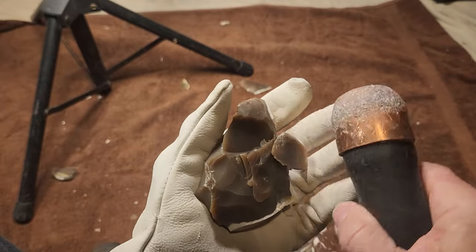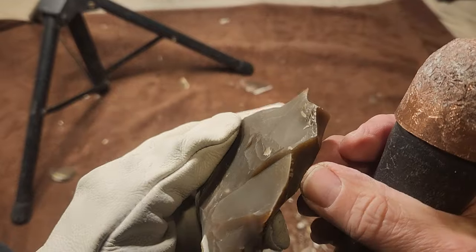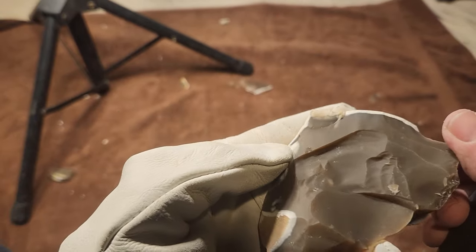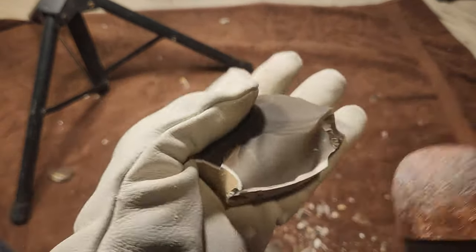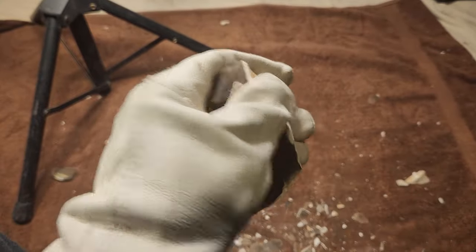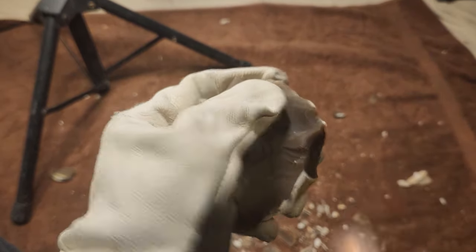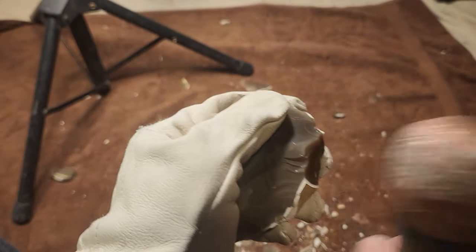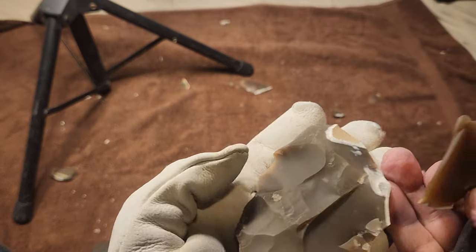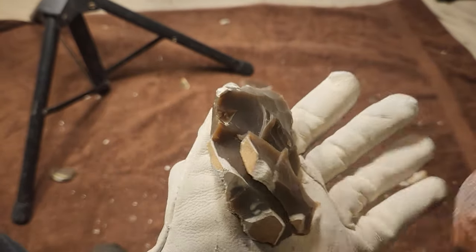That one felt like it scooped — did it scoop out? I'm not sure what it did. Still might have a few issues. Let me zigzag around the outside first, see if anything else pops up. It's just raw stone doing that funny stuff that raw stone likes to do.